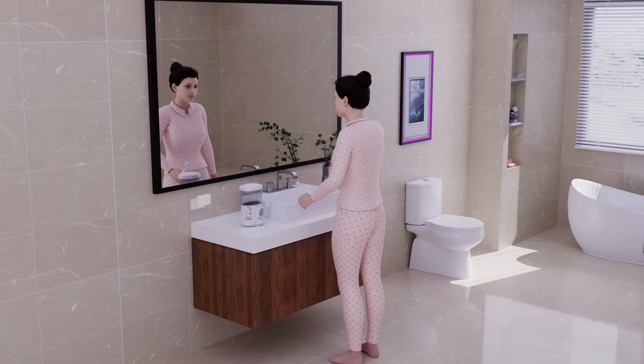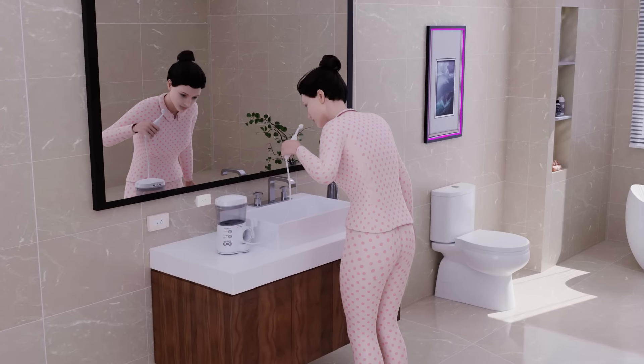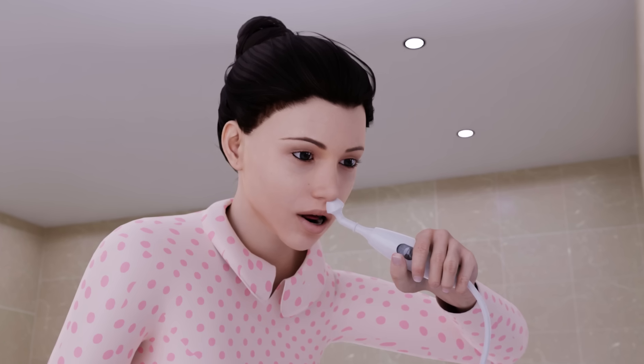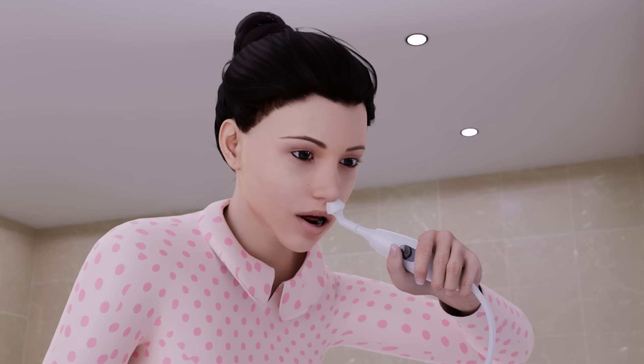To start irrigating, lean over the sink and bend your head toward the sink basin. Keep your mouth open and place the tip snugly against your nostril. Slide the blue button on the handle upwards and start the stream of solution.